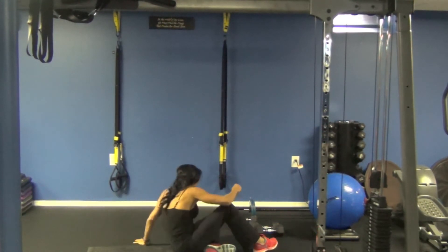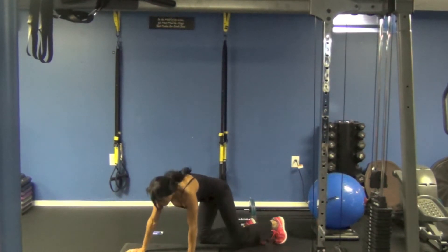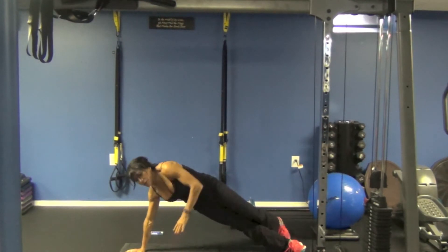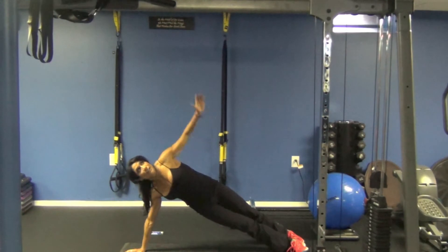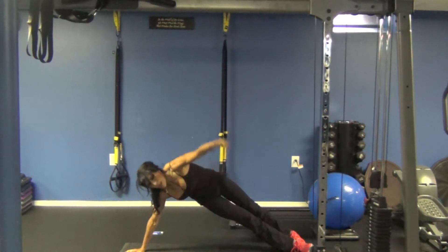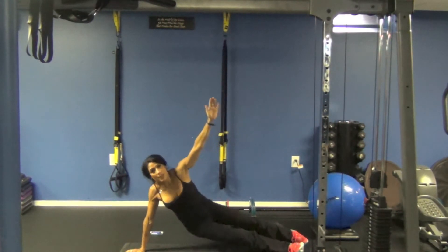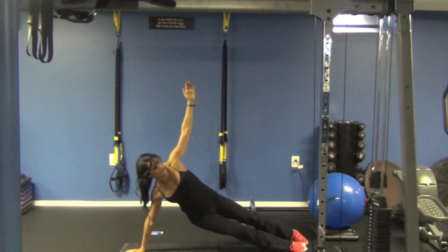Next exercise — you're going to come on to your side. Hip lift. You're going to stagger your feet. Hold the plank here, take your arms up, take it down. So you're going to hip lift, take it through, up, and drop.